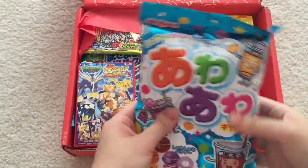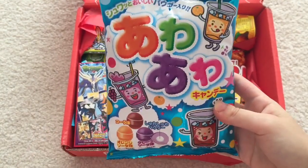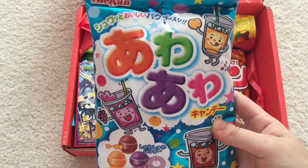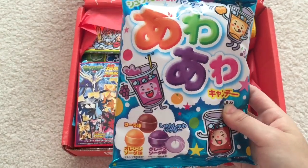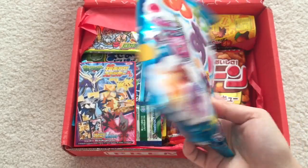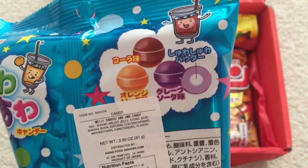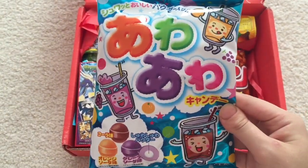Going to get to the pretty big item here. It looks like it's some kind of drink candy, and it says: Shua Shua Soda Candy. Shua Shua is the sound of fizz in a soda. Wait for the center to find out how this candy got its name — I'm guessing the center is like a fizzy pop. That sounds really tasty.